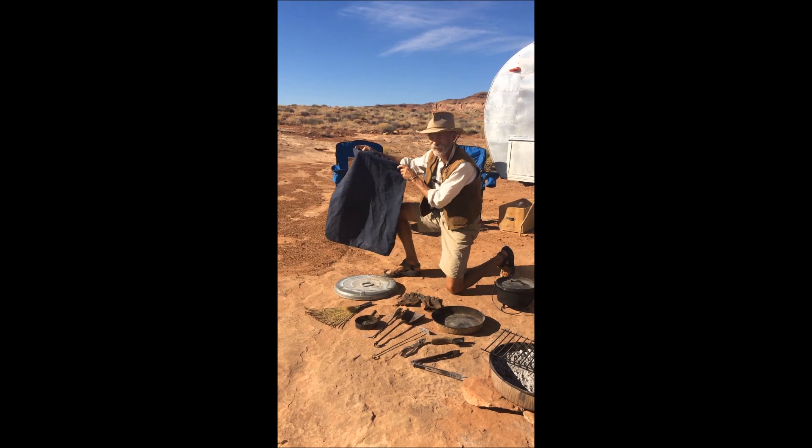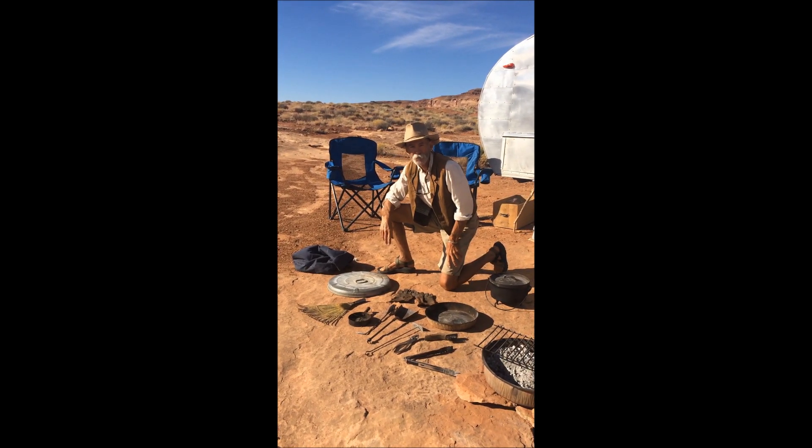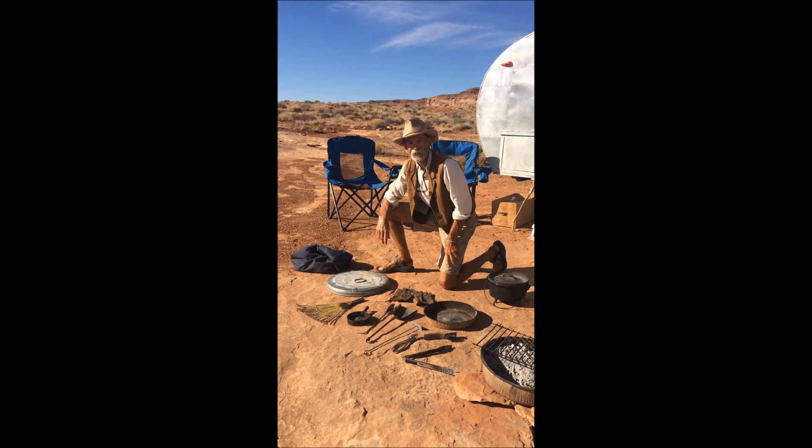We don't advertise for anybody. And that is my boondocking campfire kit — hope you like it.